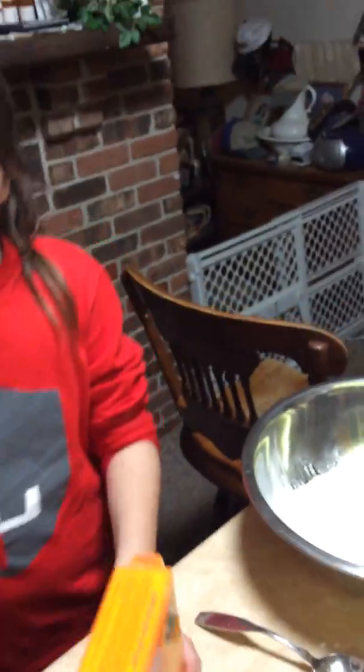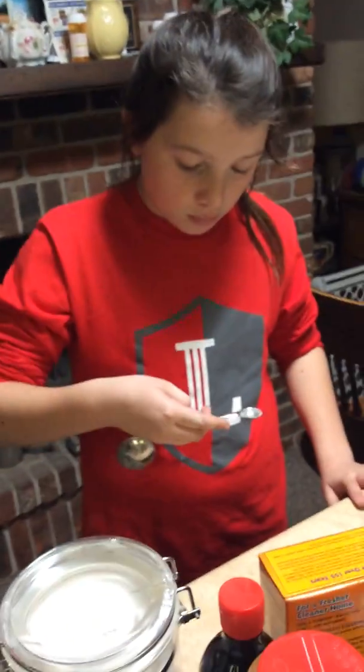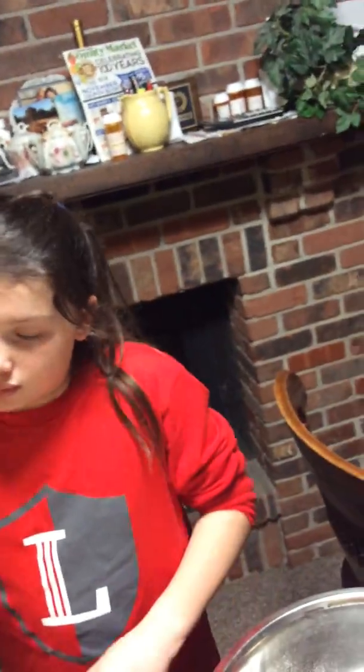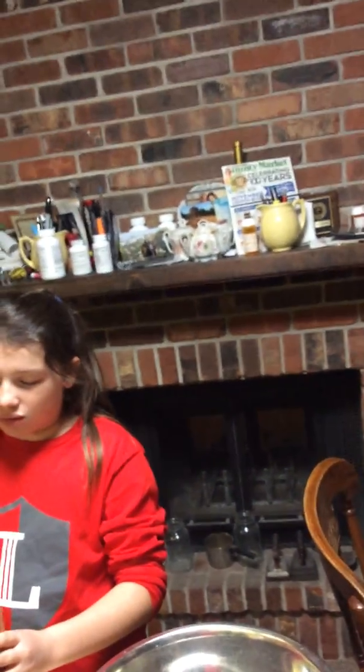Now, remember, these things make big reactions later on. So now you want one tablespoon — tablespoon, not teaspoon — of cinnamon. Now, remember this right here. Put it in there. Can you get it out? Good job. Can you get it? Use it just like I told you before. How did we do it before? Good. Yep, put it in.